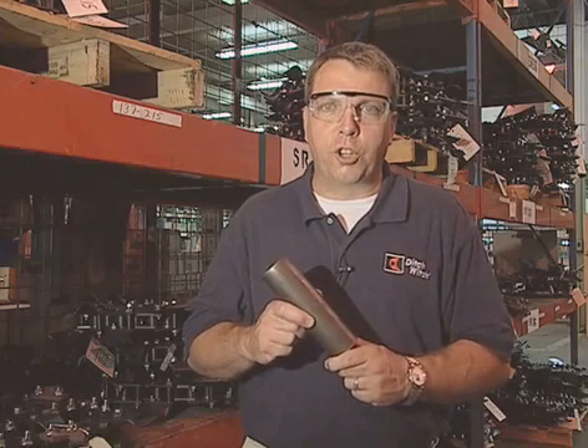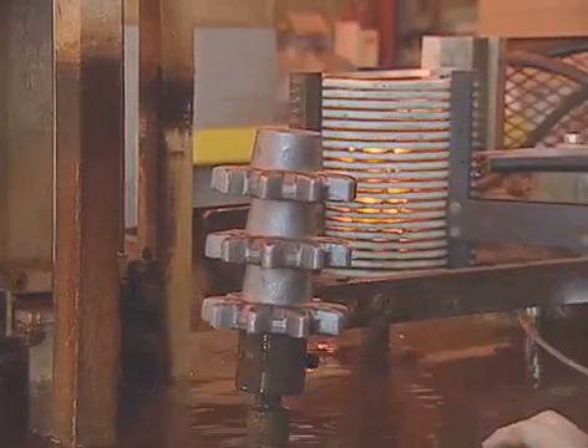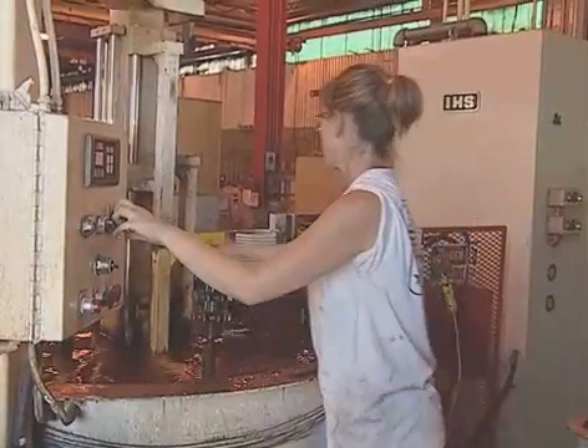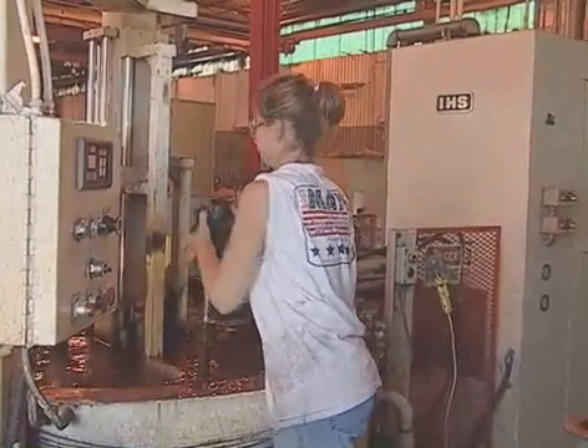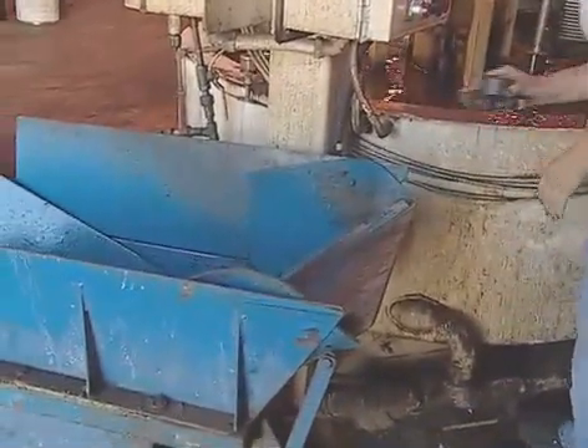Ditchwich sprockets are unique in that they're hammer forged using intense heat and round bar stock. They are then induction heat-treated, which allows us to harden the teeth of the sprocket while leaving the center softer to absorb shock. Excessive shock load is a key factor in sprocket and chain wear. Ditchwich sprockets are hard enough to last longer and soft enough not to cause excessive wear on the digging chain.